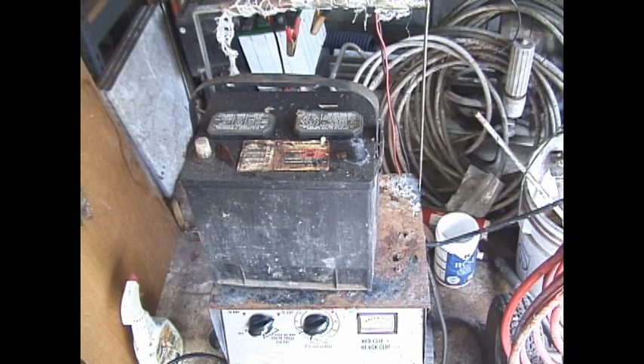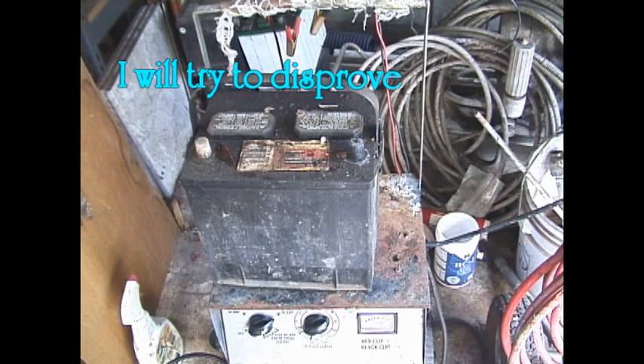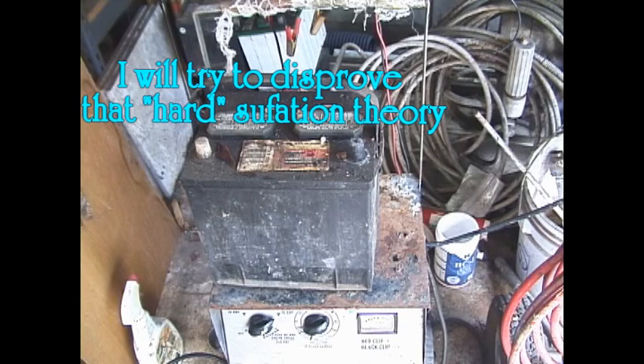The common belief is that if you leave your lights on or drain your car battery, a soft sulfation layer is formed and this can be restored by jumping the car and having the alternator charge up the battery and remove this sulfation layer. But if you leave the battery dead and discharged for a long period of time — like weeks or months — then a hard sulfation layer will form and it is impossible to remove it by charging.